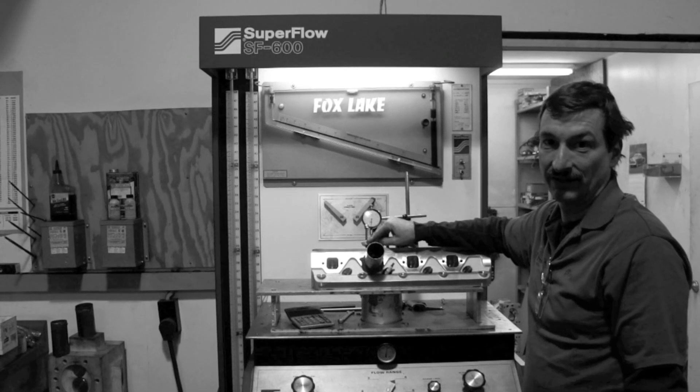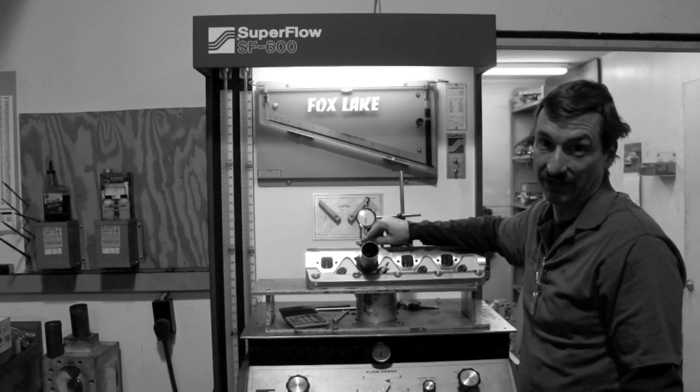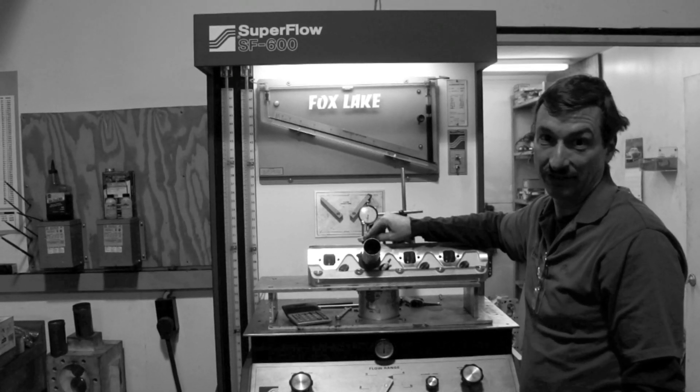Now we're going to test the exhaust port and see how close to the 230 CFM number that we can come to.